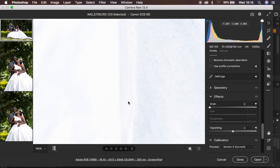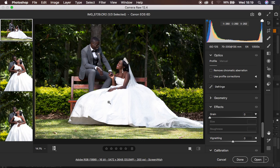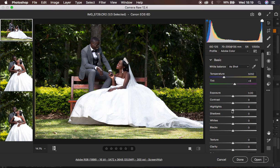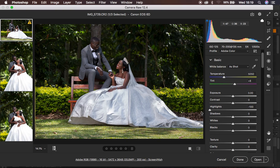As you can see, this gown — the dress for the bride — is really blown out. So the very first thing I'm going to do is come to the exposure panel, the basic adjustments panel, and first of all recover the highlights in the image. I'm just going to take the highlights down, and you can see it gets back the information within the gown or the dress of the bride.